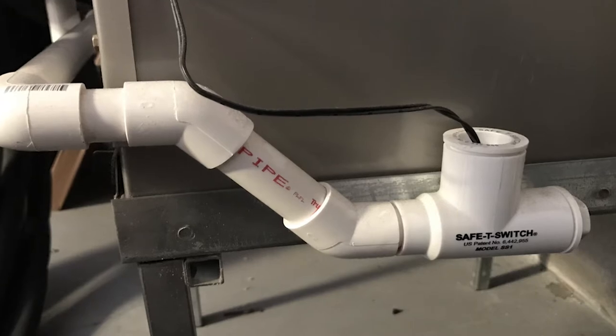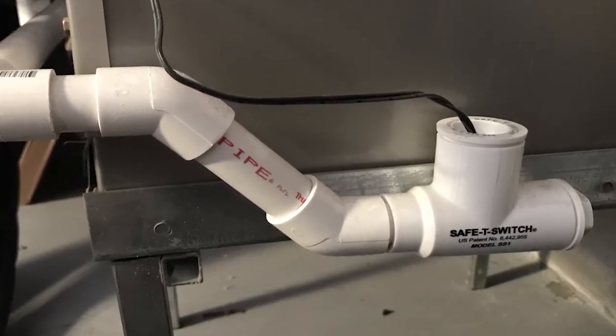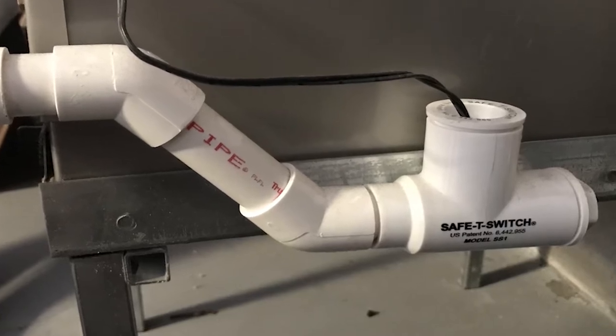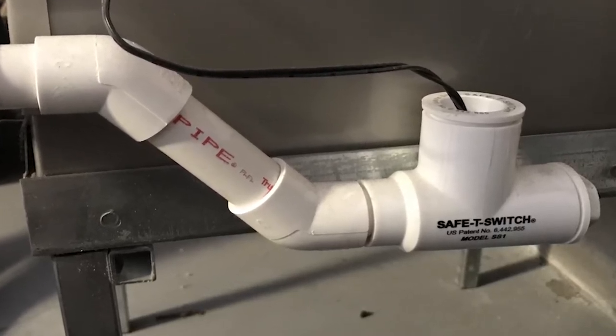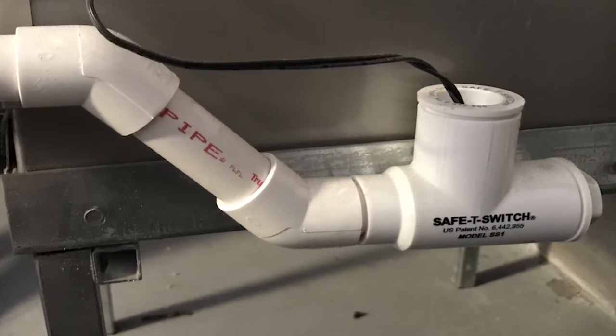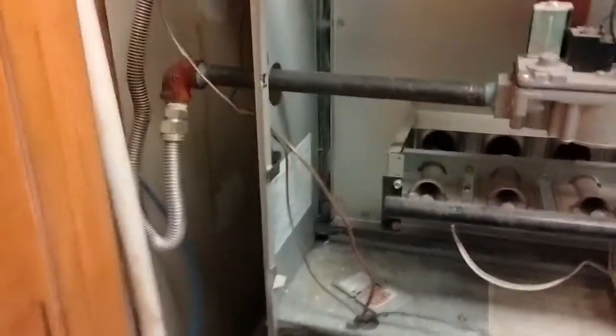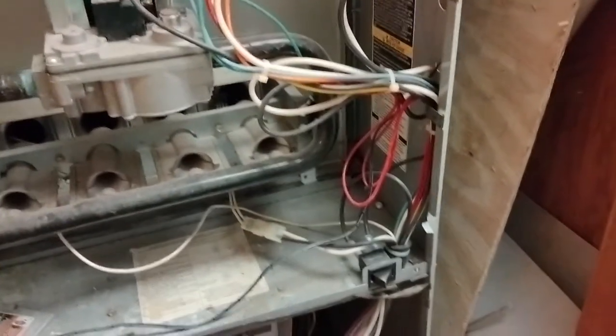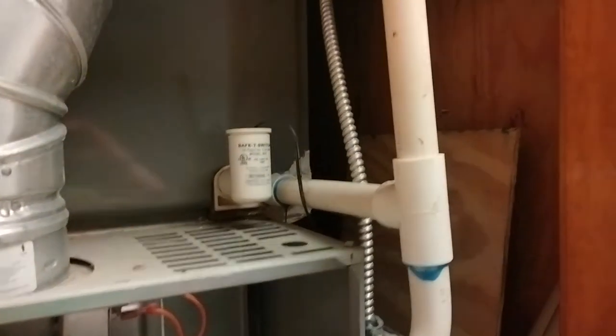Your float switch is only going to trip in your cooling cycle, so this is only going to happen when you've turned your thermostat to cool. While short cycling often indicates it has something to do with your drain line and tripping a float switch, it does not mean it's always your float switch. Short cycling can happen for a number of reasons, but we'll get to that in another video. For now let's just focus on float switches.